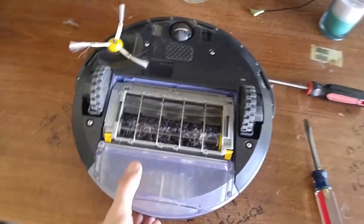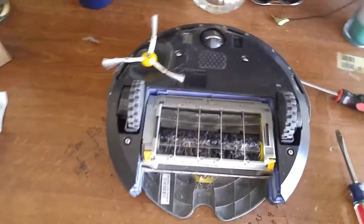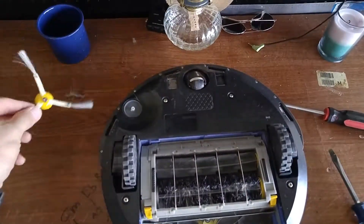How to replace the battery on your Roomba 650. First, take out your dust bin. Take a number two screwdriver, loosen that screw, take your brush off.